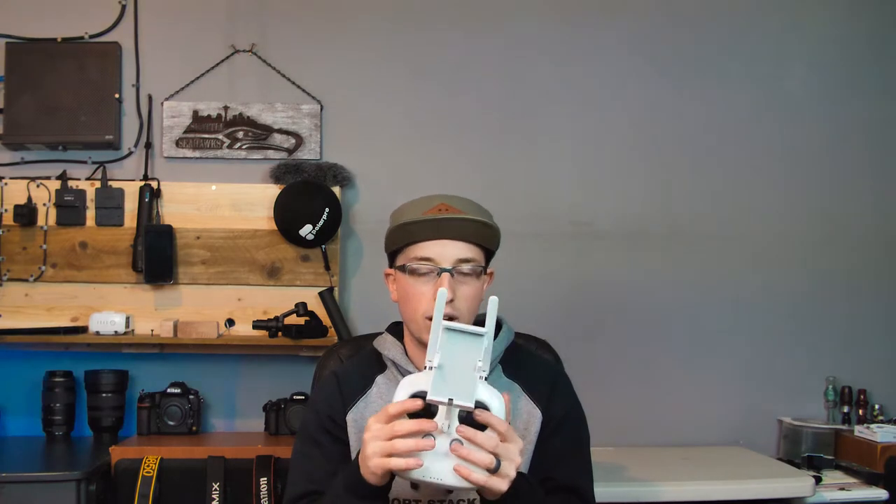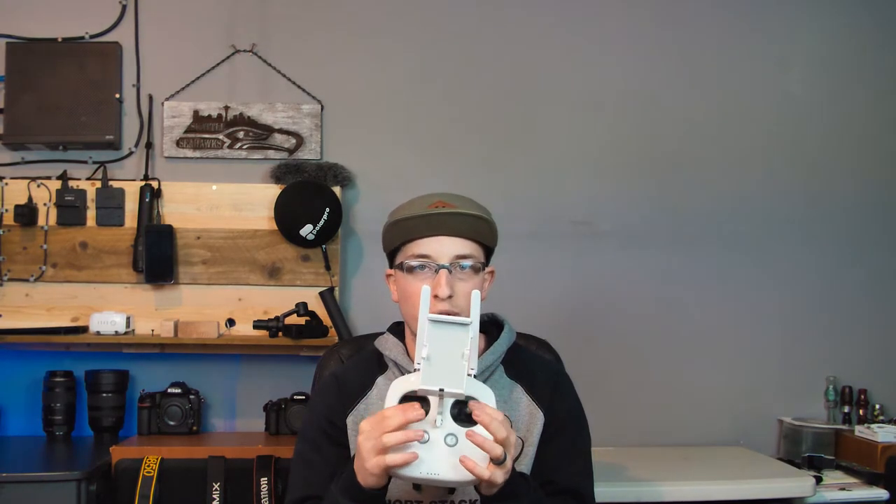The first thing we're going to talk about is the controller. I've played a lot of video games throughout my life, so using the normal thumb sticks with just your thumbs is pretty comfortable for me. But I've noticed recently that if you use your thumb and your index finger, and put your middle fingers on the camera gimbal to move the camera up and down, it doesn't look choppy when you're flying — it looks smooth when you're very gentle on the sticks. You get more precise movements using both your thumb and index fingers.